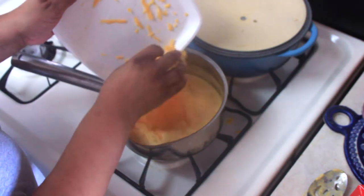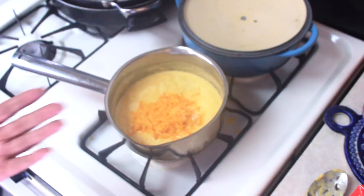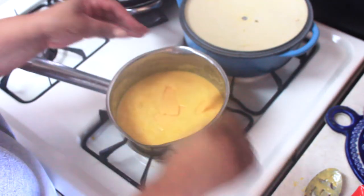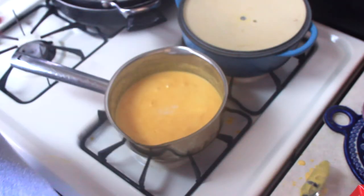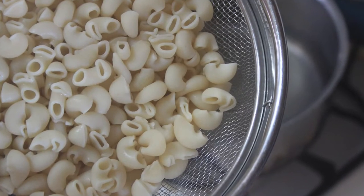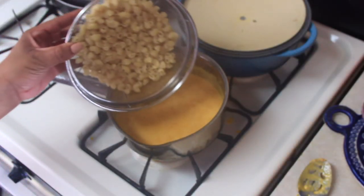I felt like the sauce could use a little more cheese, so I added some more extra sharp cheddar. I tasted the sauce at this point and added another pinch of salt — you can use as much or as little as you want, just season it to taste. I also felt like a slice of American cheese would add to the texture, so I added that too. Once the cheese sauce thickened up nicely, I went ahead and added in those noodles, stirred to combine, and let it simmer for about five minutes on low heat.